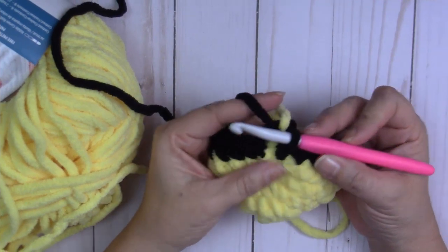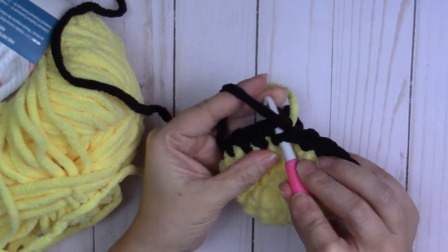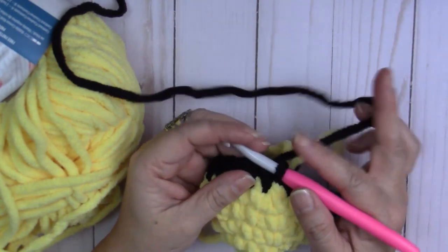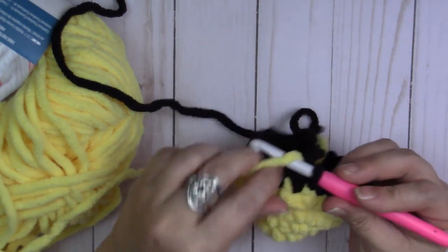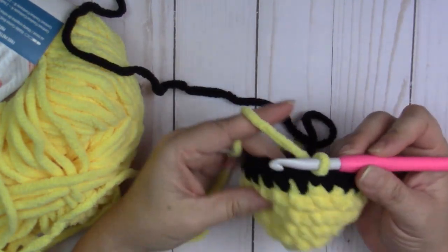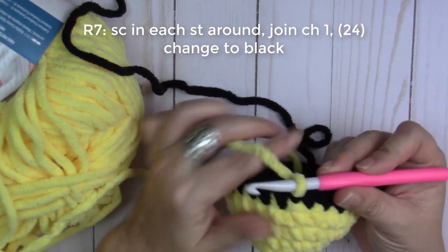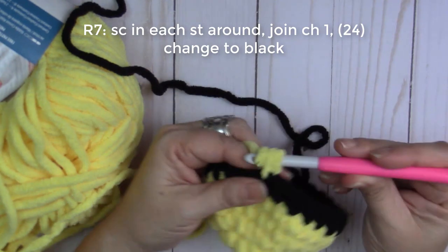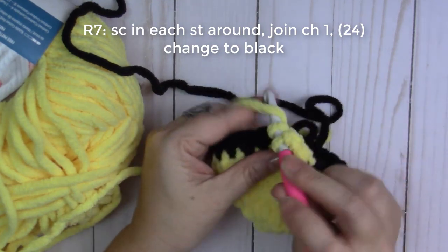Done with round six. Slip stitch to join, pull that tight, drop the black yarn, grab the yellow, and pull through. Round seven: one single crochet into each stitch around. Insert your hook and single crochet into each stitch around.